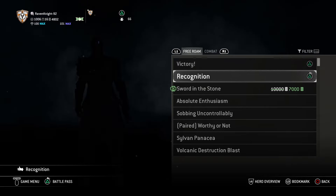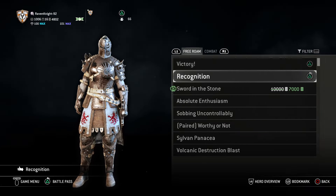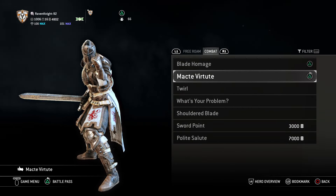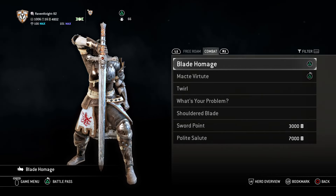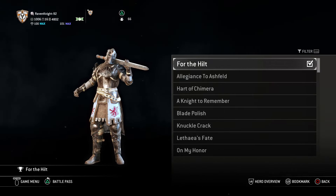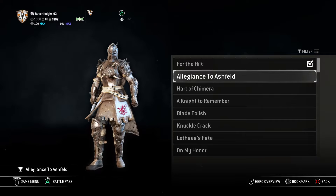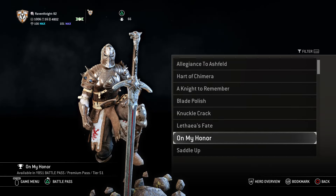For emotes, I gave her Victory and Recognition. Honestly, you can give her whatever you want for free roam, as long as the emotes fit within her personality of being an austere and righteous individual. For combat, I gave her Blade Homage and Mach de Virtute — I like Blade Homage because it looks like she's making a cross symbol, which I think is just good. For signature, I gave her For the Hilt — it looks really good and it's also a little cocky, like just reaching out saying 'you want this? No, you can't have it. You lose.' You could also go Allegiance to Ashfield or On My Honor — any of those would work very well for her because she sees herself on a crusade, she is on a pilgrimage.